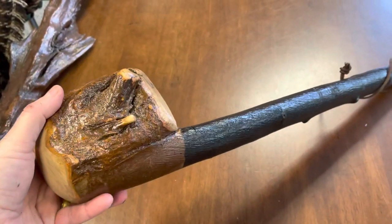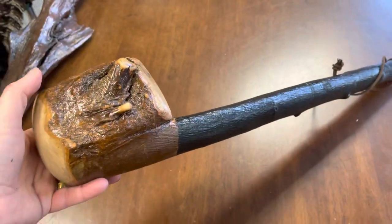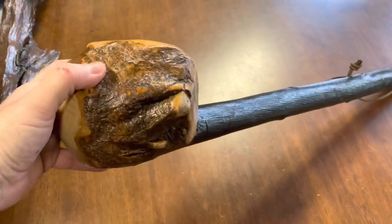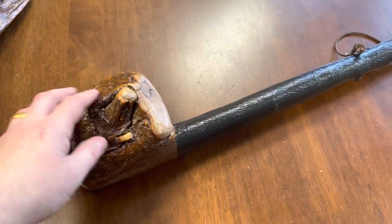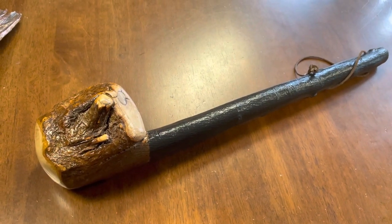At 1.1 kg for a shillelagh or cudgel it's quite heavy — you'd have to be a pretty strong guy to wield this around. It's a very unique, one-of-a-kind item; I don't have any other pieces like this or upcoming pieces, so this would be quite a unique piece in your collection.